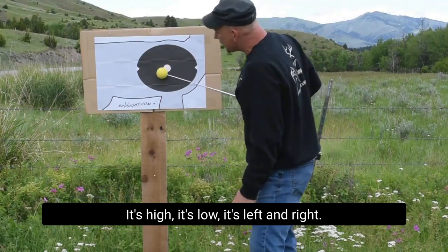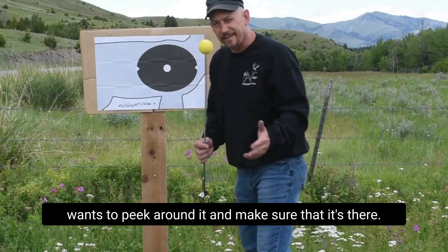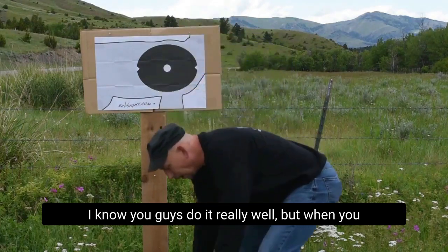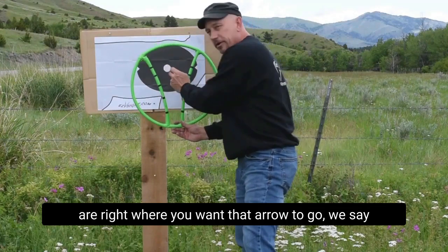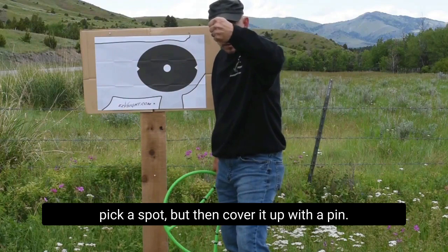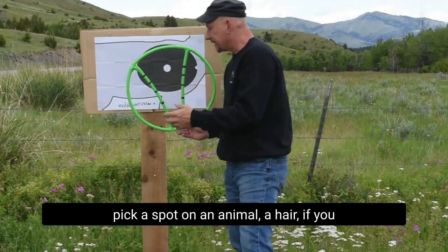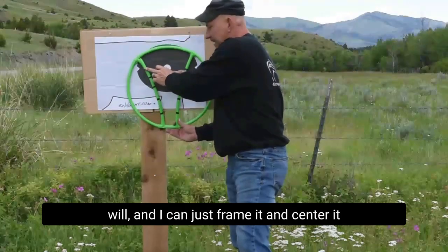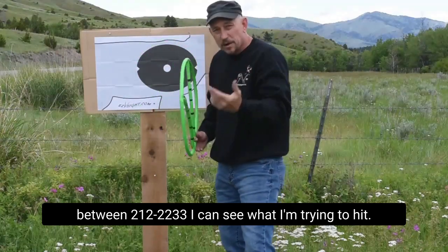It's high, it's low, it's left and right — you're trying to keep it in the middle, but your mind wants to peek around it and make sure that it's there. We've done it for years and years. But when you open up your field of view and your laser-focus eyes are right where you want that arrow to go — we say pick a spot, but then cover it up with a pin. That doesn't make a lot of sense. When I can pick a spot on an animal, a hair if you will, and I can just frame it and center it between 21, 22, 23, 30 — I can see what I'm trying to hit.